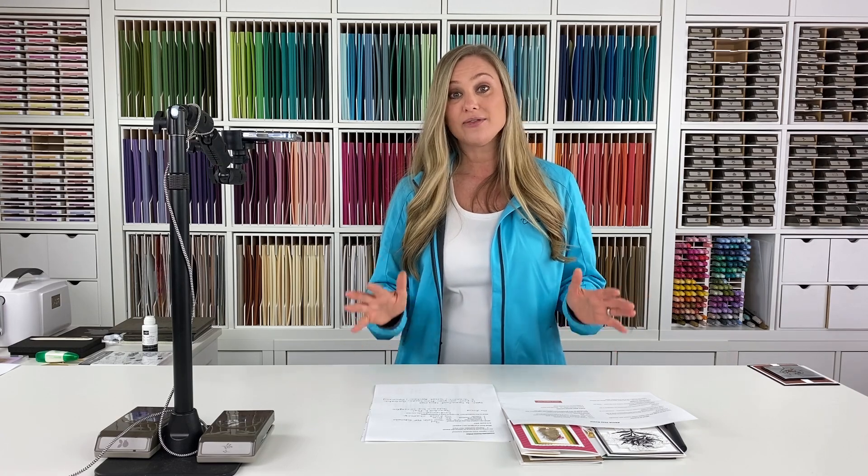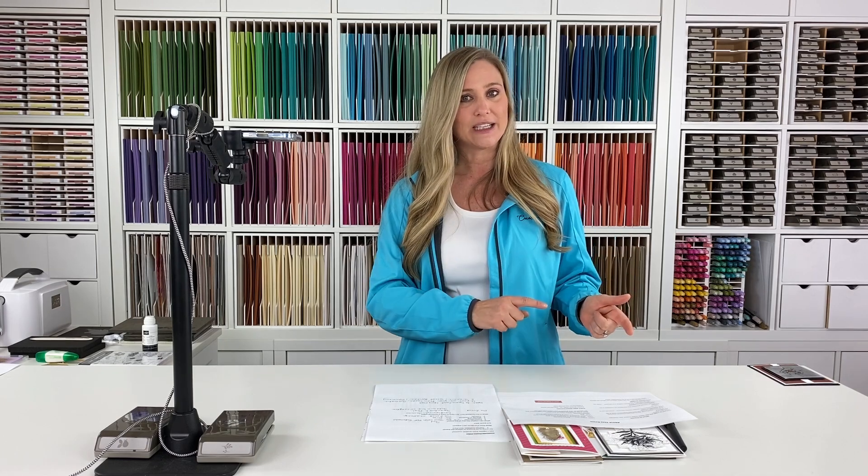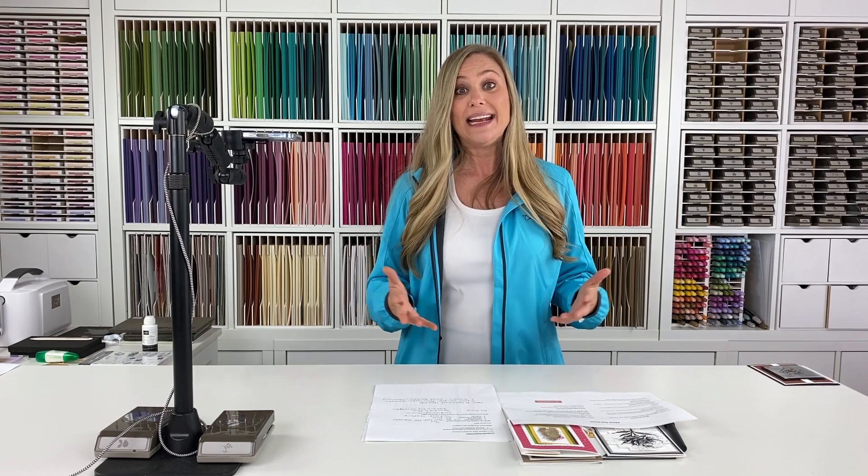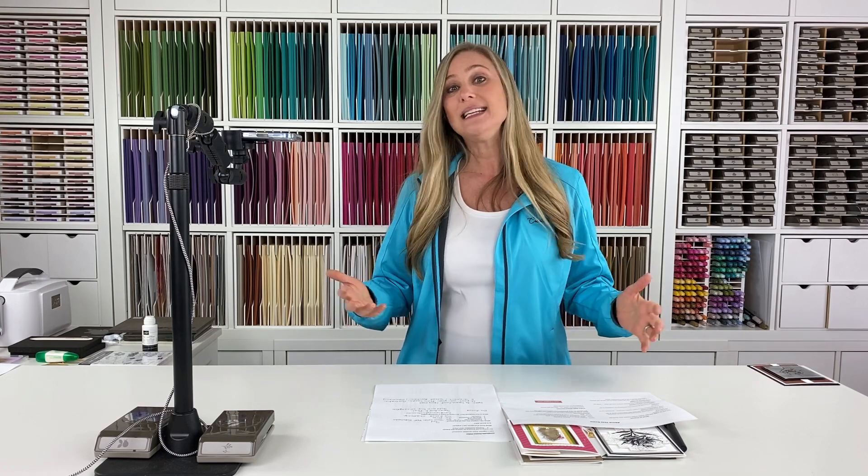You don't have to have the exact supplies that we're using. Our goal is that you can use any color cardstock, any ink, any designer series paper, any stamp set that you have, and that you can recreate these projects. So that's pretty cool.